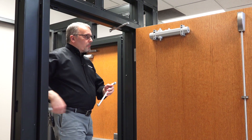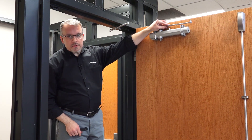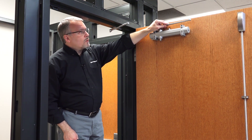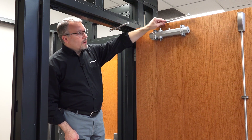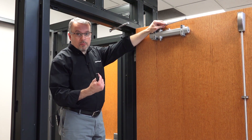We call it a parallel arm because the arm of the closer should sit roughly parallel to the door surface. It's important that we have what's called preload on this, where it's basically wanting to close beyond the door so that we have some spring tension, so that when it's fully shut, it actually does close the door completely.